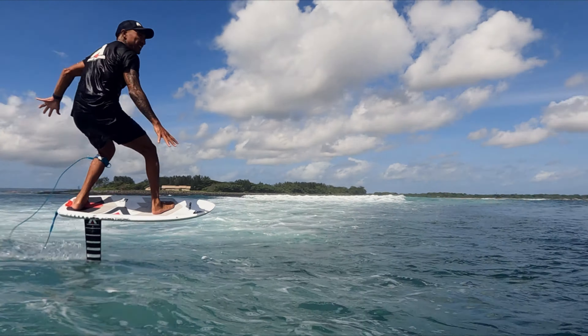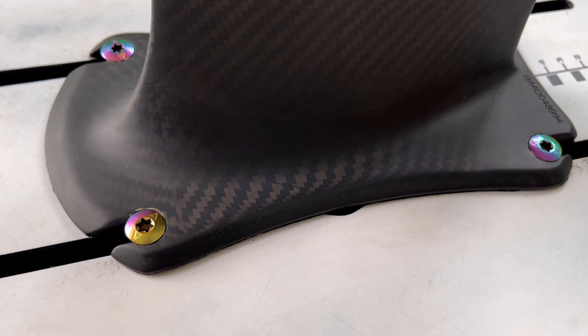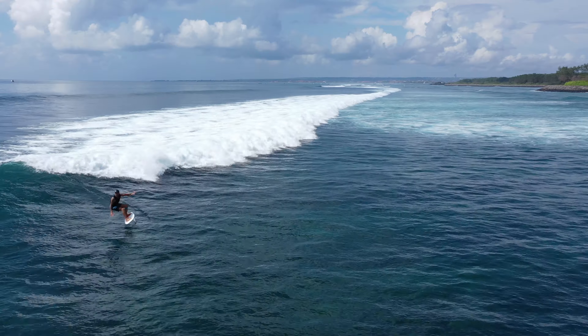Armstrong have done a great job with these masts — the new base plate finish, hardware, along with the new carbon layup round up to a sharp looking and sharp performing mast. There's no going back now.